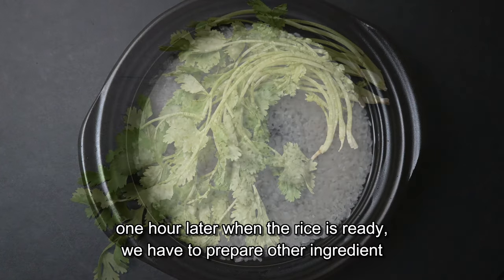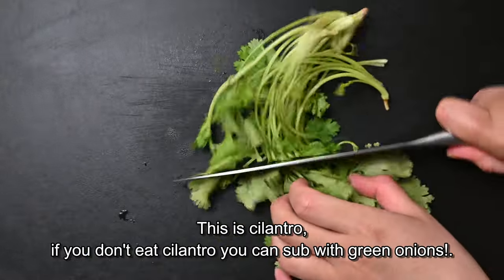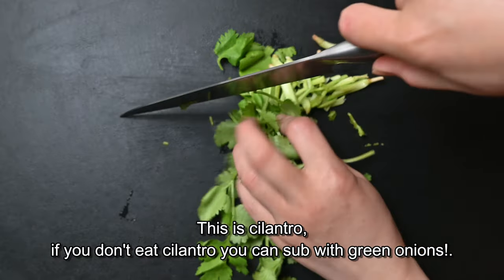One hour later, when the rice is ready, we have to prepare the other ingredients. This is cilantro — if you don't eat cilantro, you can substitute it with green onion.